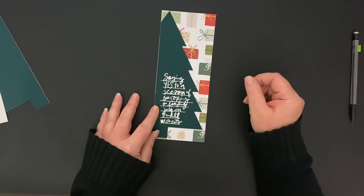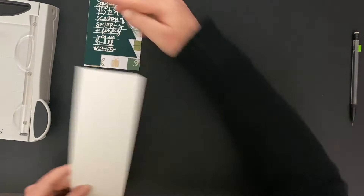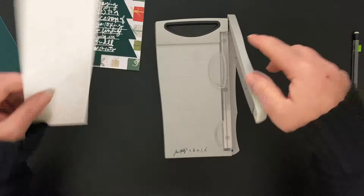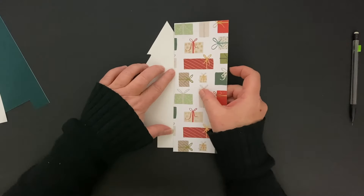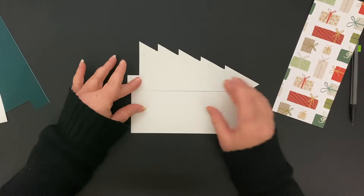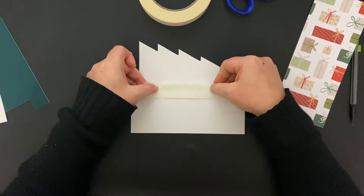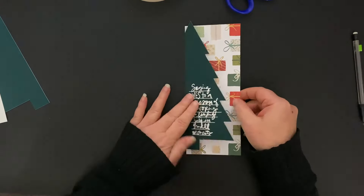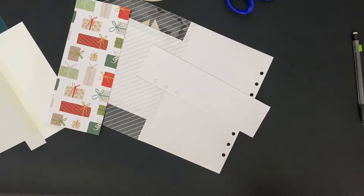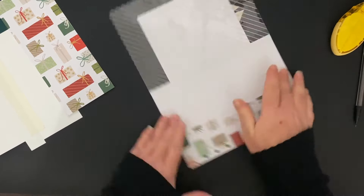These two pieces need to be attached together with washi tape, but I need to be careful because I don't want to put any adhesive or washi tape on that tree. So I get just a plain piece of spare white cardstock — it doesn't matter what size, it just needs to fit next to this tree, so it needs to be shorter than the tree. I'm going to use washi tape to put these two pieces together first. Just putting them together, making sure that they can open and close. Then the tree is going to flip over onto the present paper, so here's that one strip of adhesive.